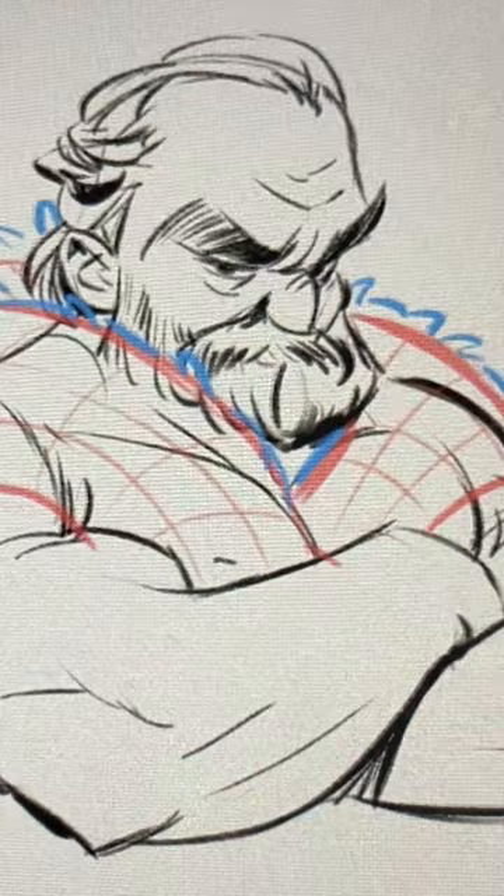Step 4: draw a fuzzy contour — the messier the better. And Step 5: clean up your drawing. Check out digitalpaintingmaster.com for tips like this.